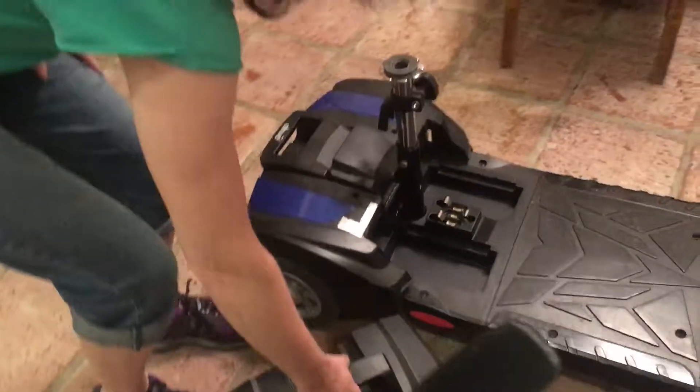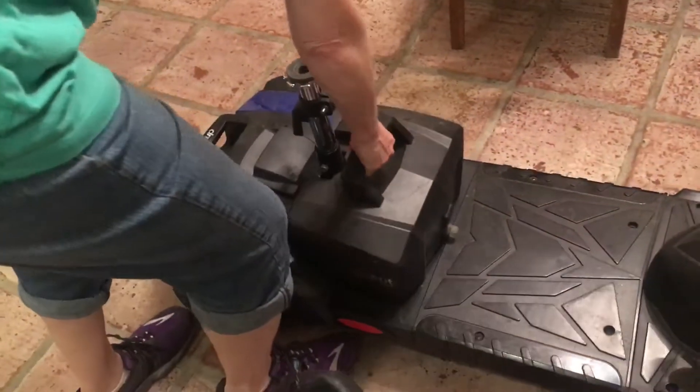The third part is the battery. The battery slips in.